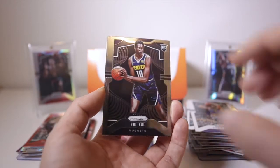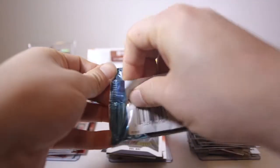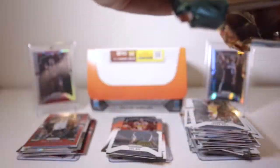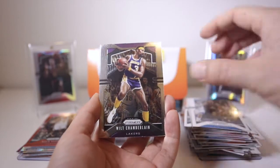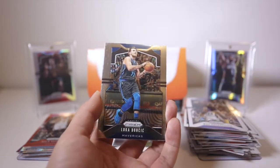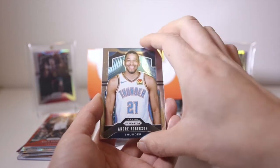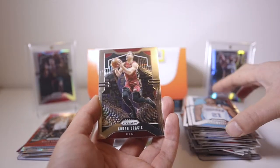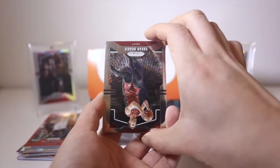It just started raining really hard here in Toronto — if you can hear it, that background noise is rain. Luke Canard, and the surface on these cards — Will Chamberlain. The surface on these cards, especially the top left, there's a lot of them that have scratches. Got something here — a silver coming. Dragic, oh it's really coming down.